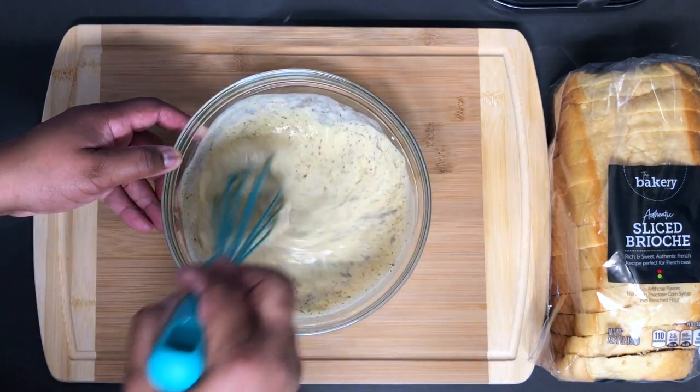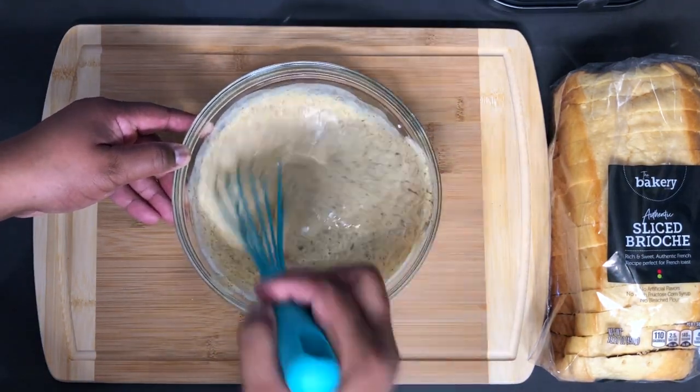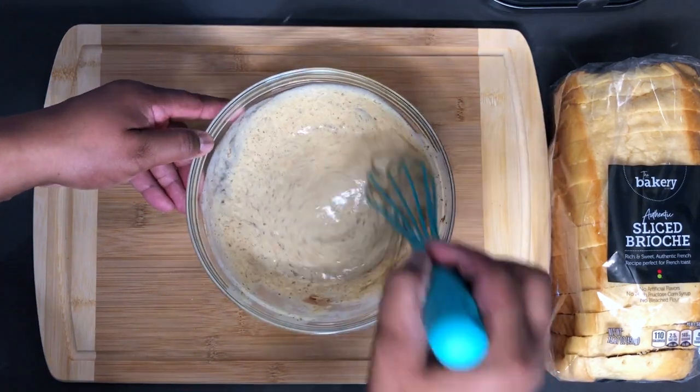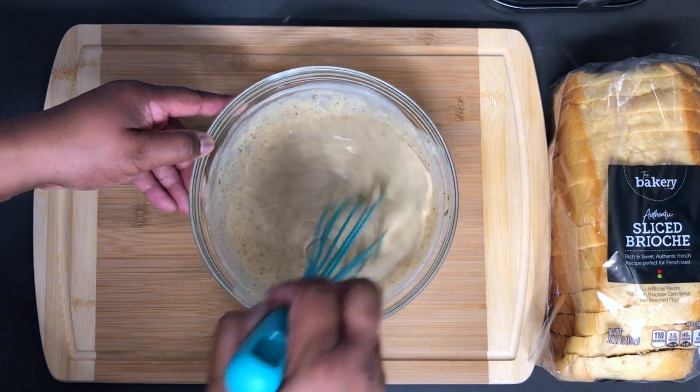There's nothing like a good old French toast, especially in the mornings on a Sunday. Sometimes just because — if you're a breakfast person and you can eat breakfast all day, comment below and let me know.